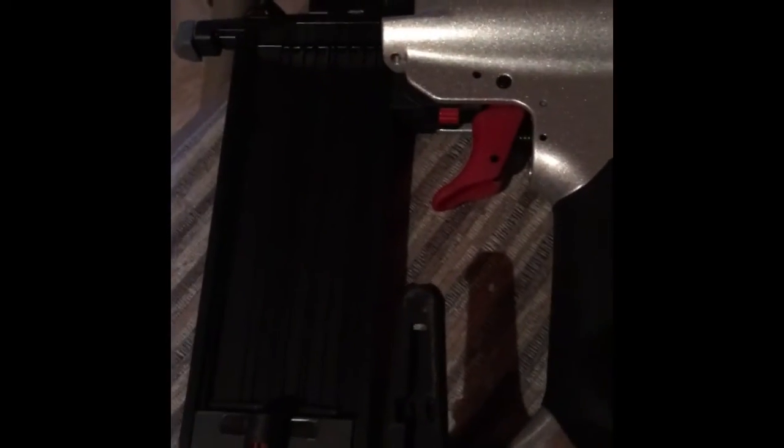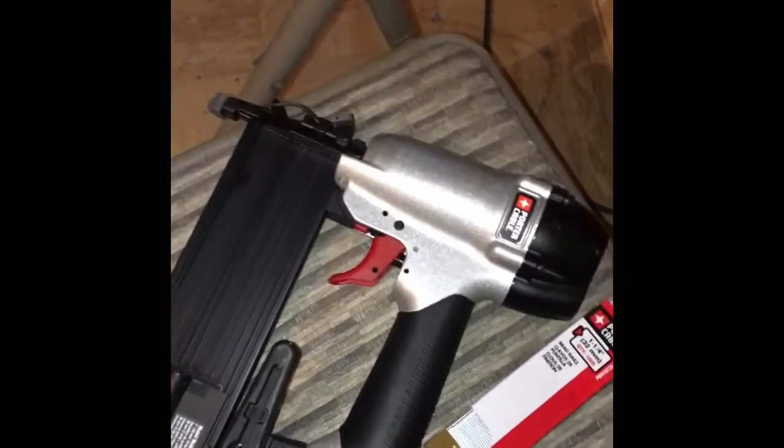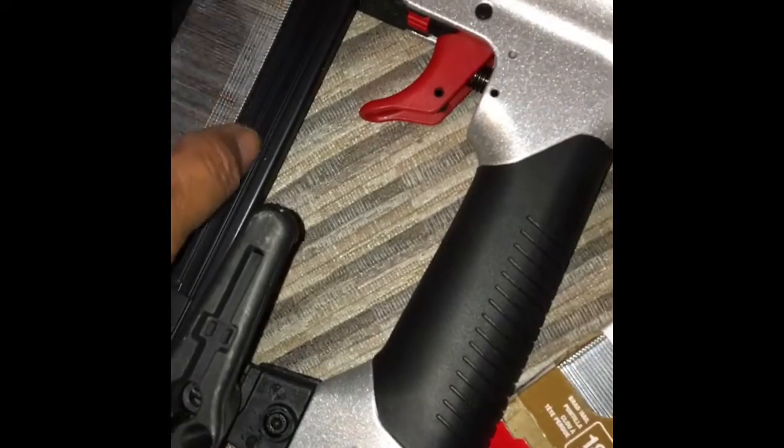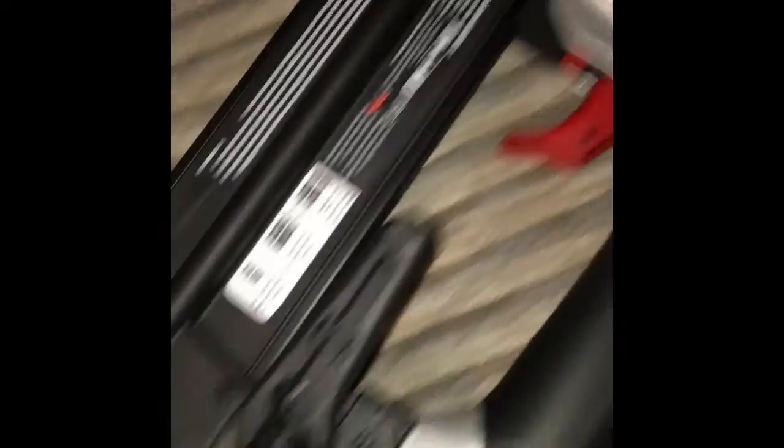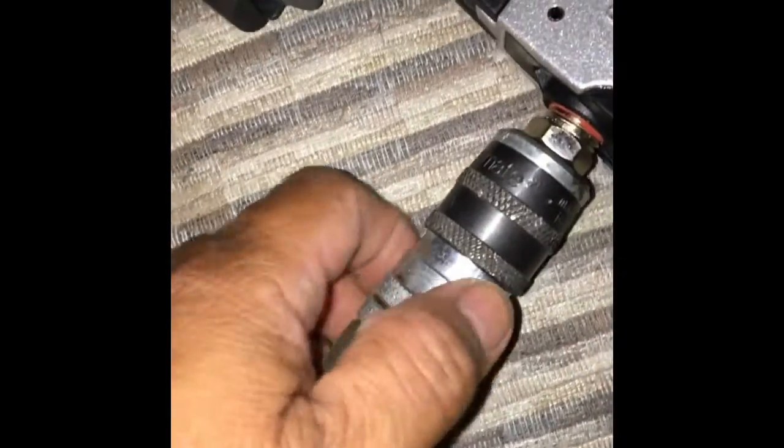We're going to keep on working. We bought this little nail gun — Porter Cable. It works really good; it works with the compressor, it works on air. I'm going to put some nails in it because we just ran out and I'll show you how it works. We need more nails and they come in little rolls like this. Then you close this — like that — and then you give it some juice.